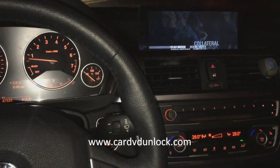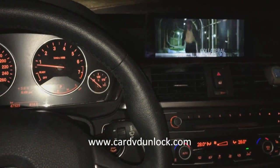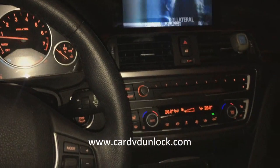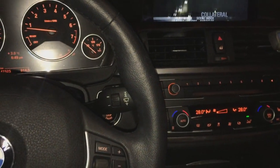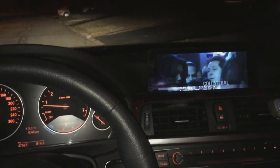Hello everyone, today we're in a 2012 BMW 3 Series and we want to demonstrate how the car DVD unlock software works to unlock your front screen entertainment while in motion.